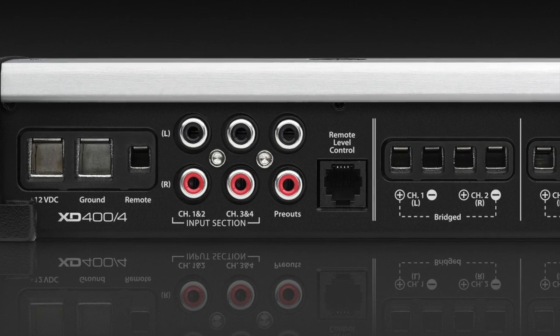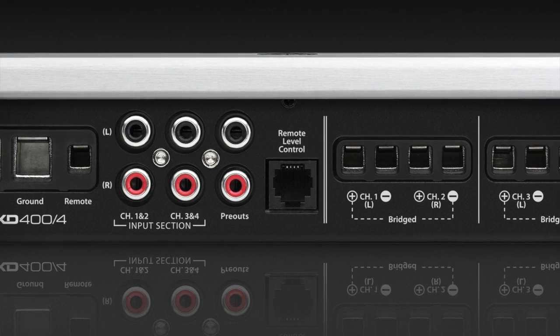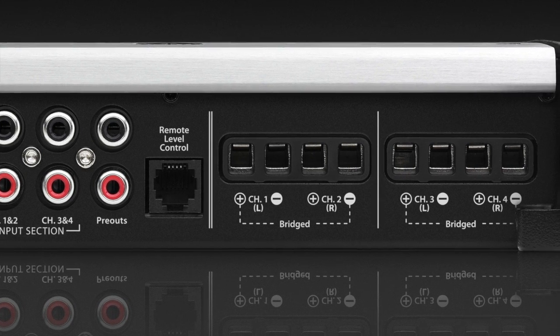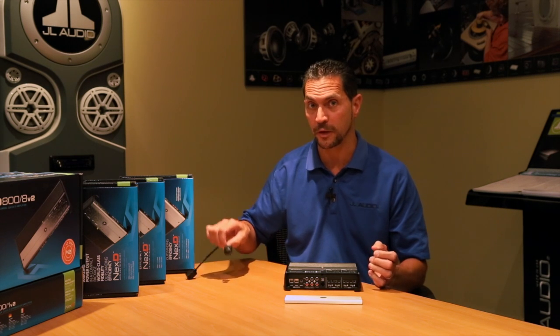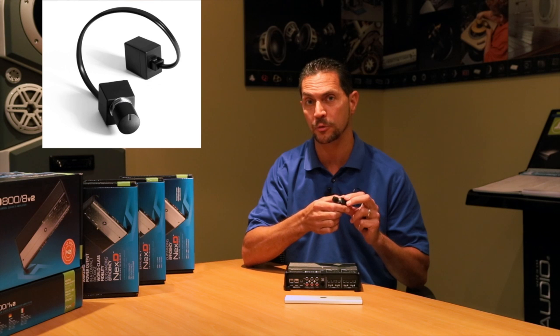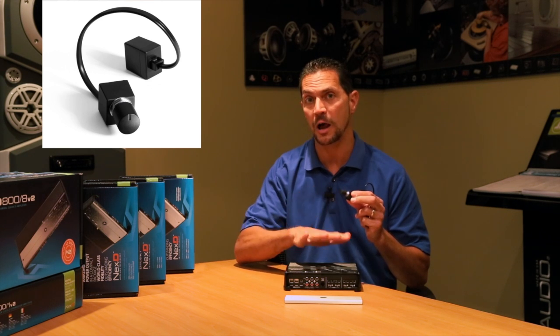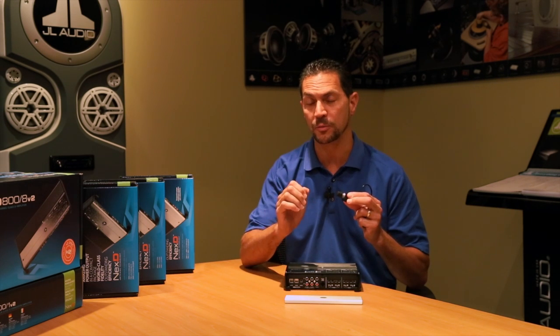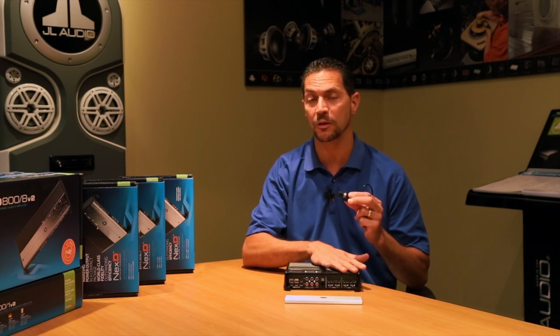Additionally, you could bridge either pair of channels. Another option might be to bridge the two rear channels to a subwoofer and use the front channels to drive your main speakers up front. If you chose that system, you could use the HDRLC, which is available separately. The level control can either control the entire amplifier — front channels and rear channels — or just the rear channels. So with the rear channels bridged to a sub, it can act as a sub-level control or a system amplifier volume control.